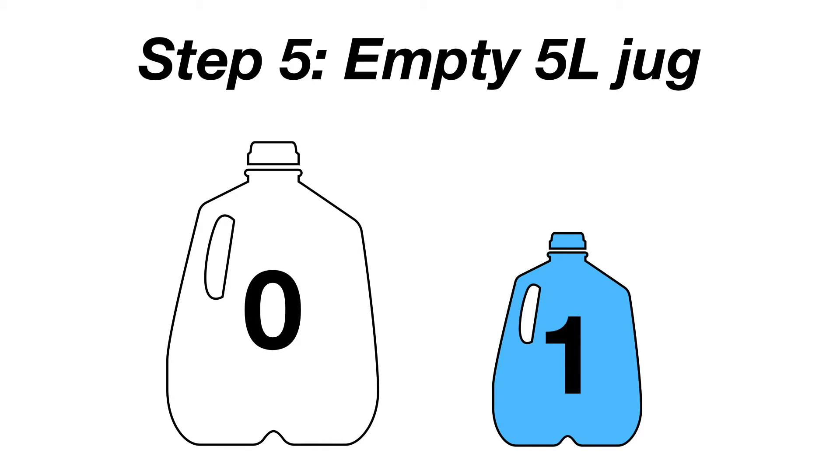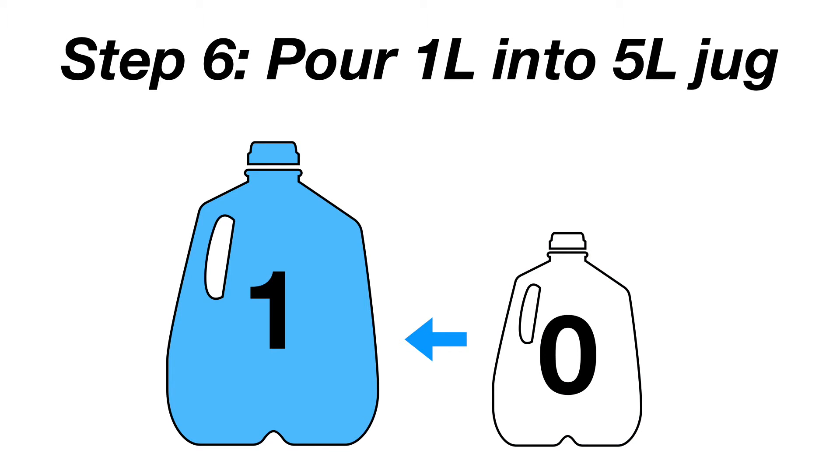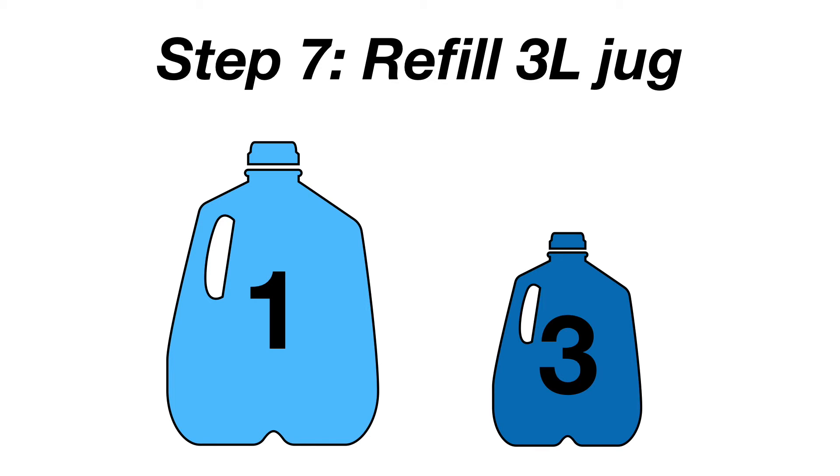Step 5: Throw away the contents of the 5-liter jug. Step 6: Pour the remaining 1-liter into the 5-liter jug. Step 7: Fill up the 3-liter jug.